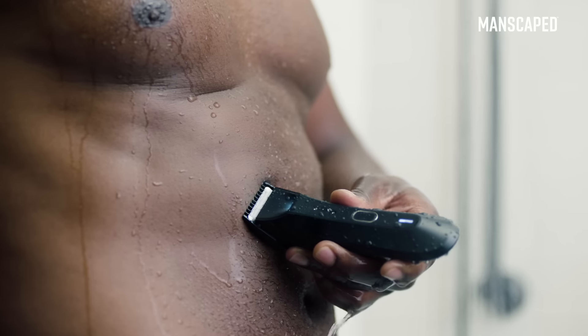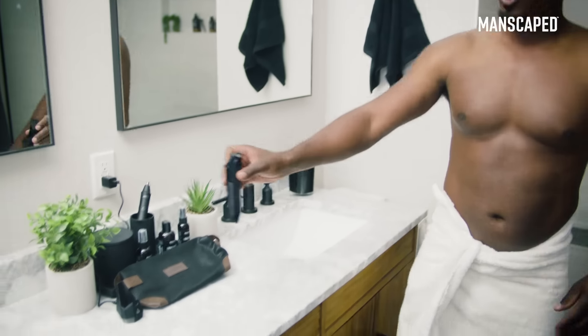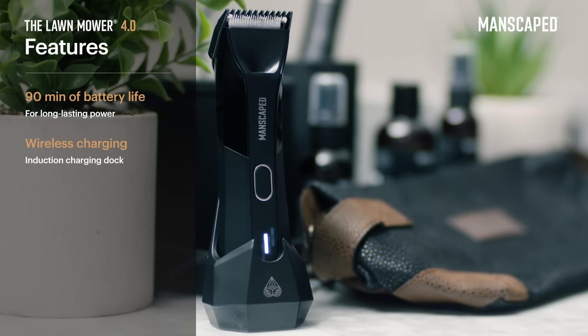Do you hear that QuietStroke technology? Probably not. And when you're done, just put your Lawn Mower 4.0 on the wireless charging dock, which will keep your lawnmower going for about 90 minutes after full charge.